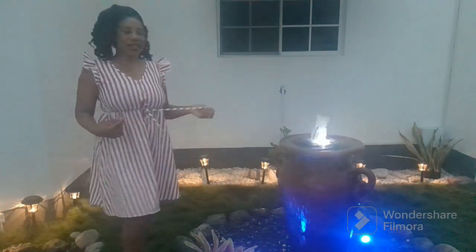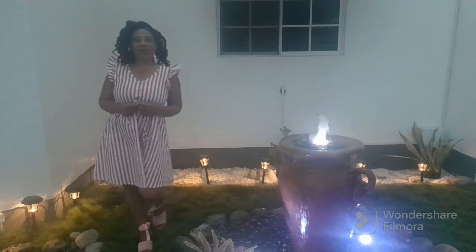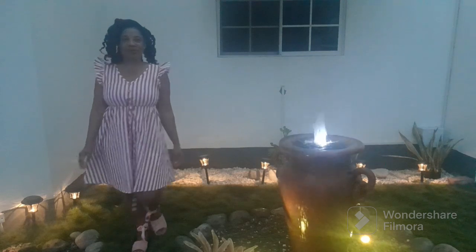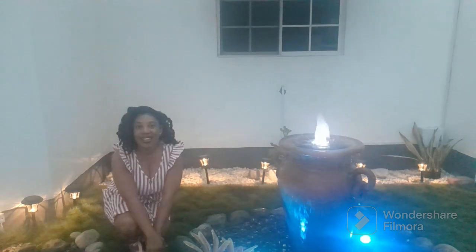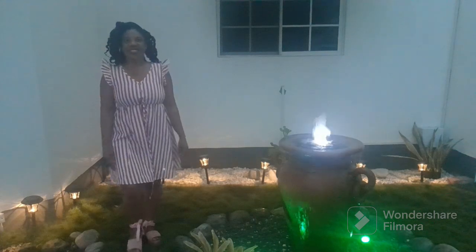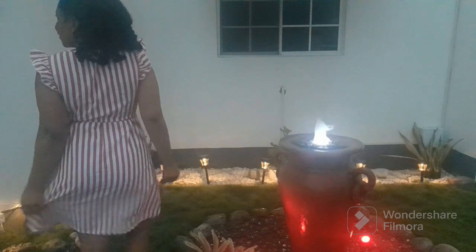This is a ruffle sleeve drawstring waist dress — cotton, very light and airy, very comfortable. You don't even have to iron it; even though it's cotton you can just drag it on, put it on, and you're out the door. Very comfortable, easy peasy — another street wear, comfy, budget-friendly dress. Can't go wrong with this one, very cute!